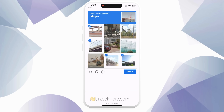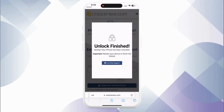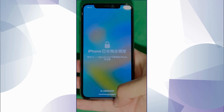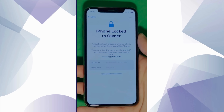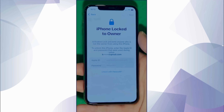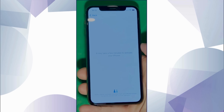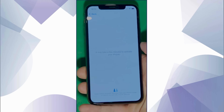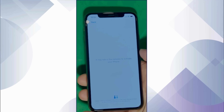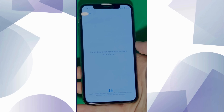Confirm once again that you're not a robot. Once you've done this, your unlock process is underway and your device will soon be opened. As you can see here, we swipe up to see the iPhone locked to owner page. It really takes time and patience — we wait for the unlock process to activate the phone. Swipe left and wait a few minutes to activate your iPhone. Don't worry, it will be worth the wait.